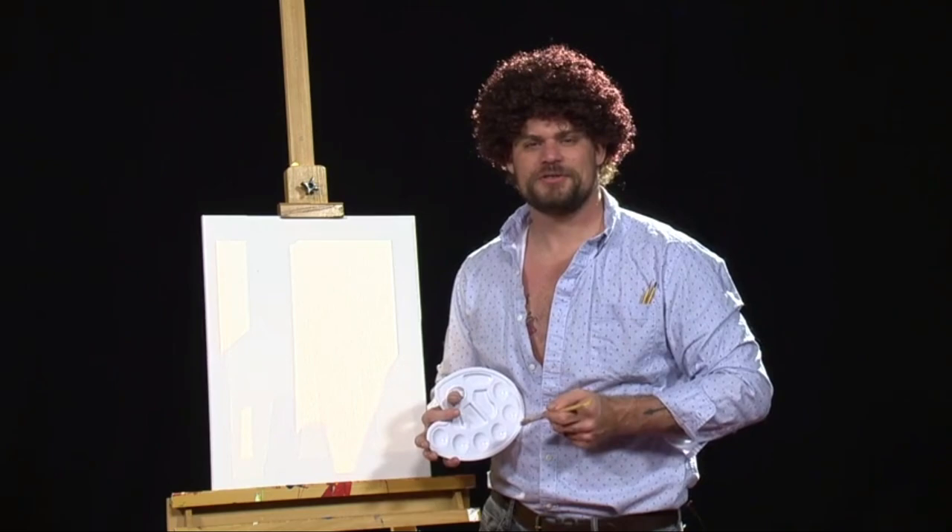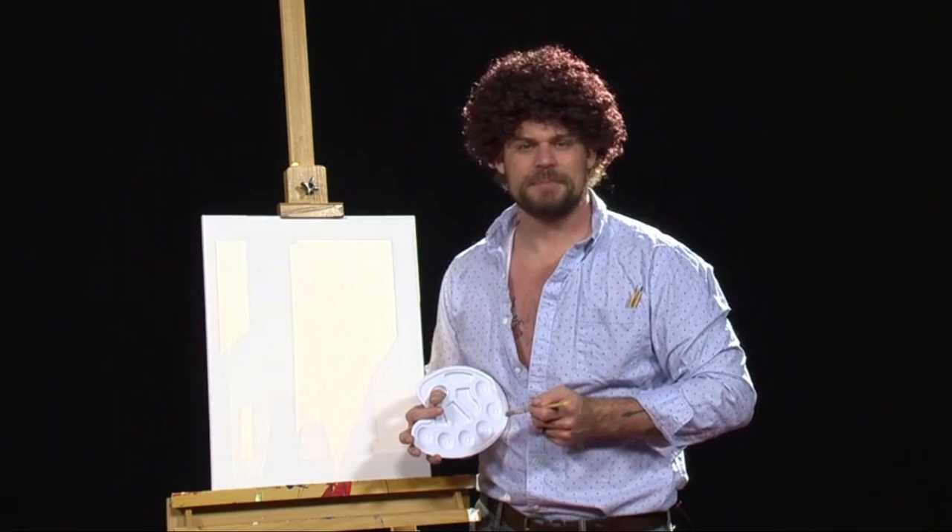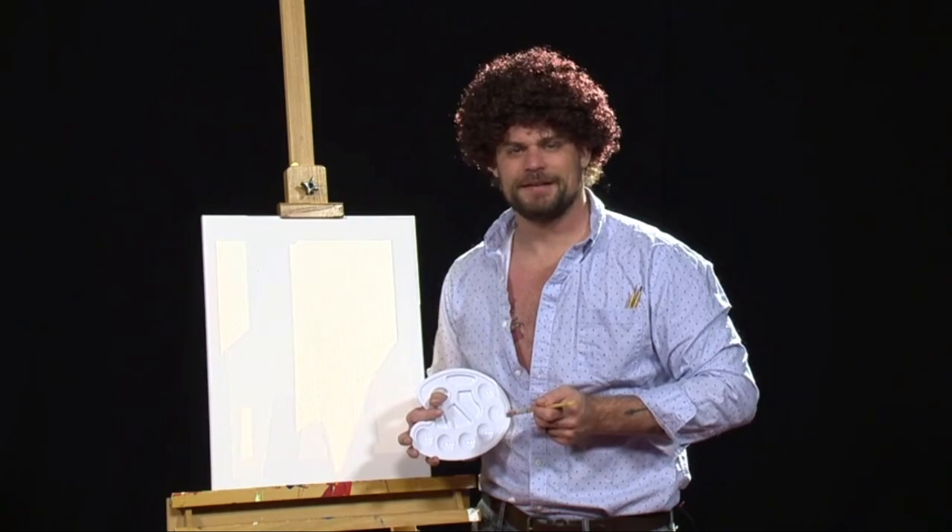So today I've got a special treat for all of you wonderful viewers. We're going to be painting like someone that a lot of you idolize — good old ex-presidential candidate that didn't make it. You know who I'm talking about: the one, the only, Hillary Rodham Clinton.